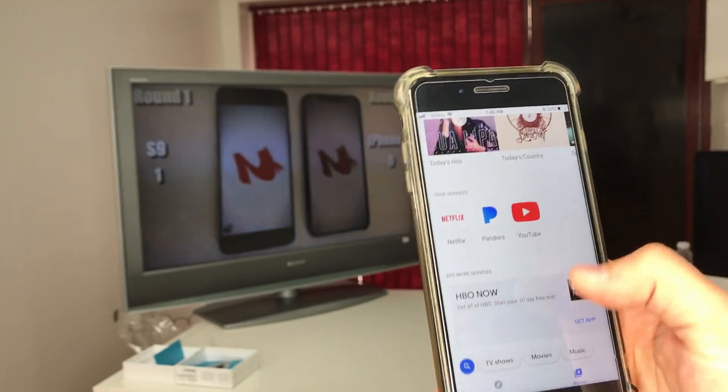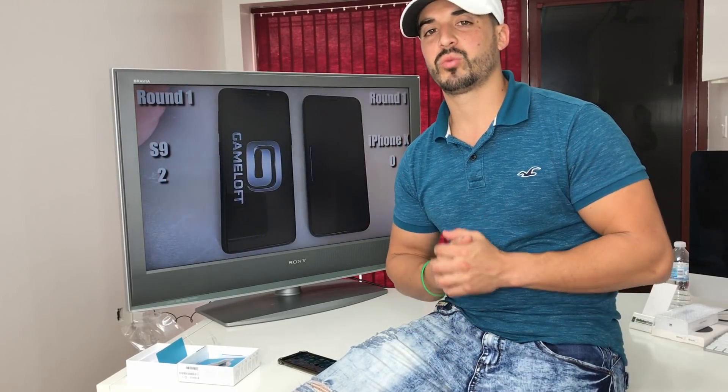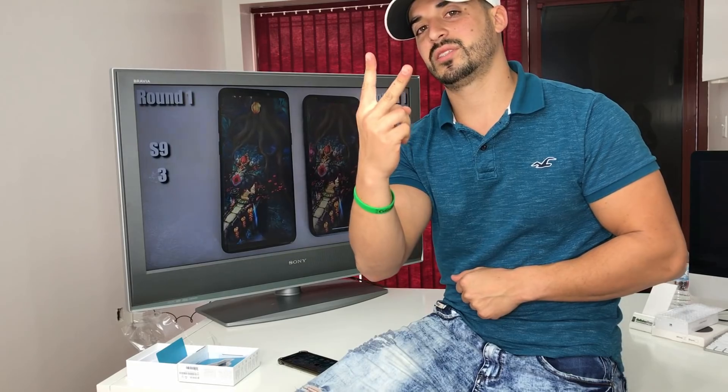There are just a couple of free services shown here, but there are many more you can download and cast to your TV. Hope you enjoyed the video — I just wanted to show you how to wirelessly connect your phone, either Android or iPhone, to your TV without it needing to be a smart TV. Hope you guys enjoyed it, and I'll see you in the next one — peace, ciao!